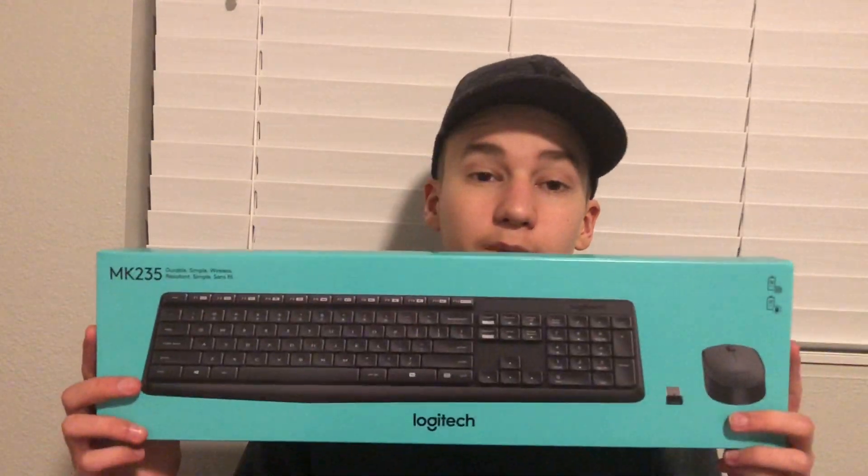The first thing you're going to need is a mouse and keyboard. Personally, I use a Logitech MK235. This is a really good keyboard, and it has a unified USB connector so you can just plug it in and you're ready to go. Also, if you don't like the mouse that comes with it, you can switch it off and plug in your wireless or wired mouse that you use on a day-to-day basis, and it will be just fine.